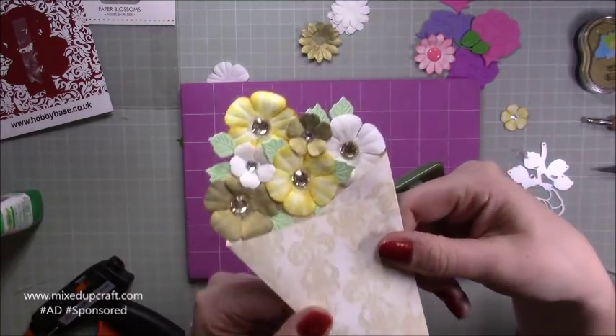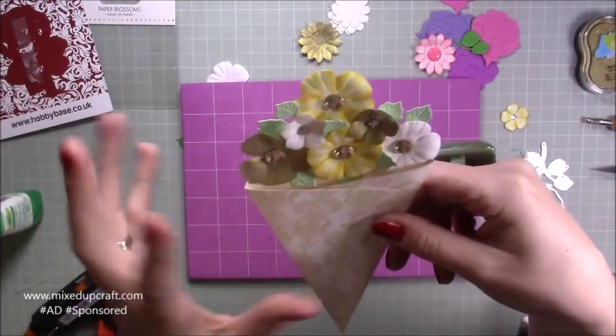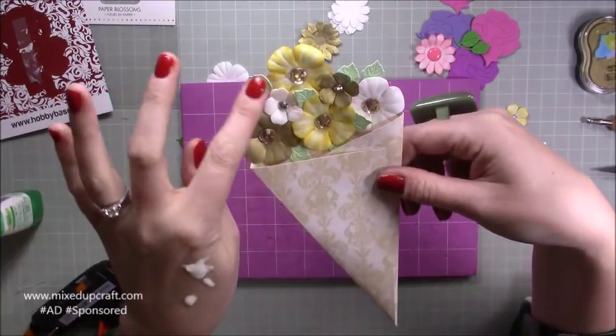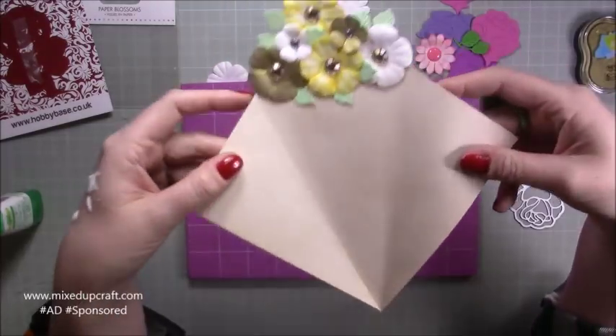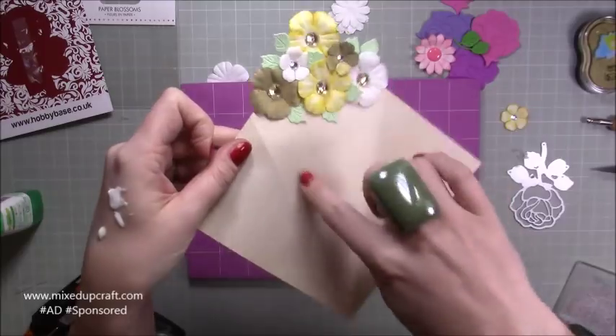I'm really pleased with that — that's what I've put together, really quite simple. I used my hot glue for the big flowers and then just wet glue to pop in the others. When you open it up, I've got a few of the leaves coming down here into this area as well.